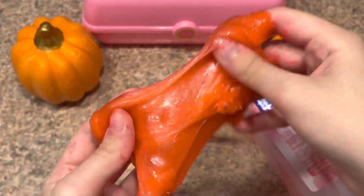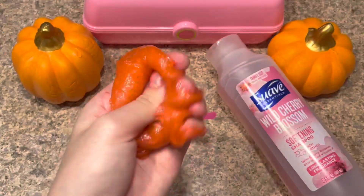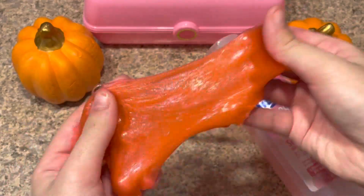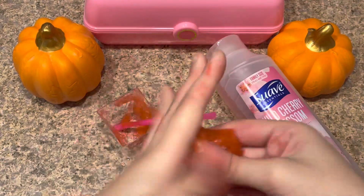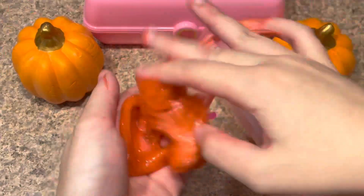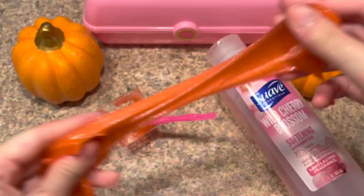I did add food coloring but you don't have to if you don't want to. It turned into an awesome slime recipe and this is how you make one ingredient slime. If you guys like this recipe, please leave a like and subscribe, and give us some video ideas in the comments below.